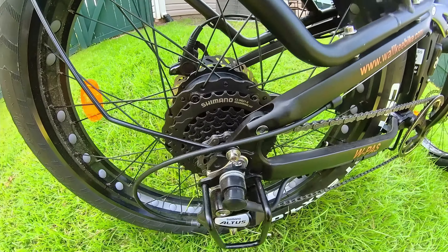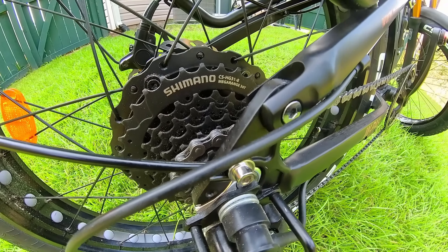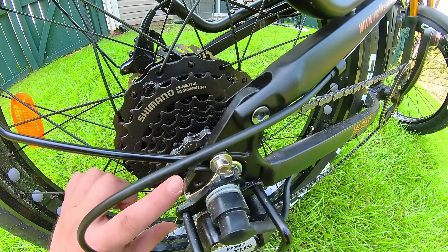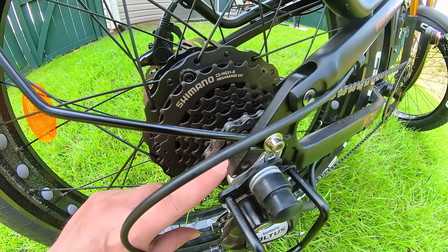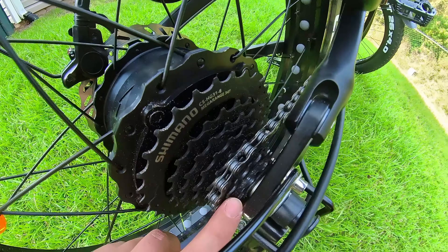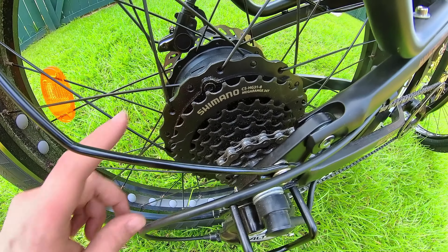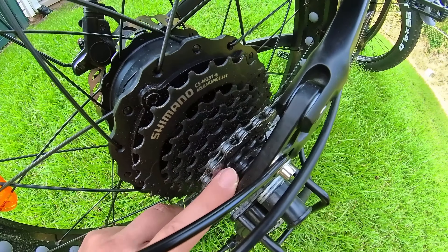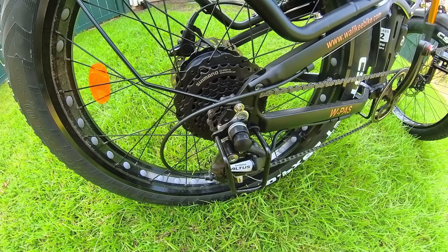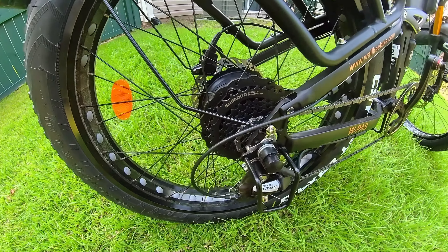Another big improvement was the cassette — a Shimano CS HD 31-8 Mega Range 34T. The stock cassette was a 12-32 (12 on high gear, 32 on low). This upgrade is 11 on the high gear and 34 on the low gear, giving more low-end torque for climbing hills and tough terrain, plus higher top-end speed. It was a cheap upgrade at only about $30 from Amazon, and I couldn't be happier with it.